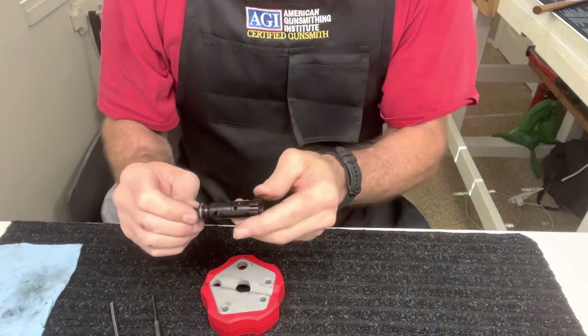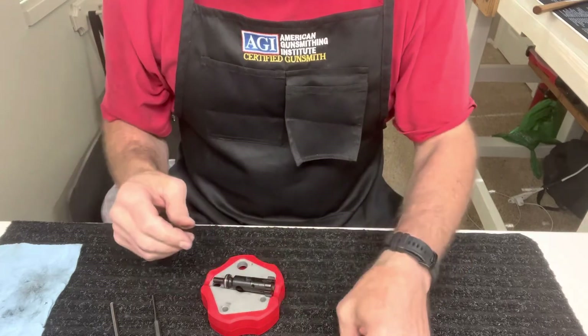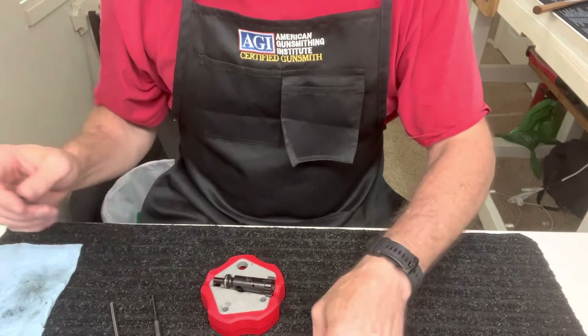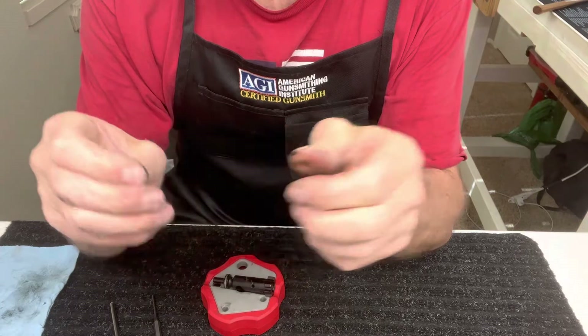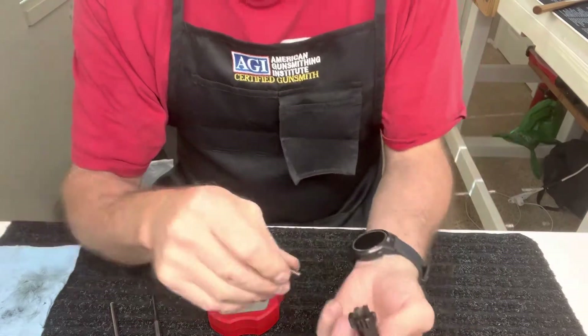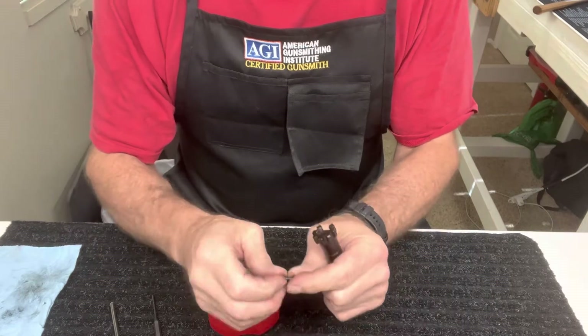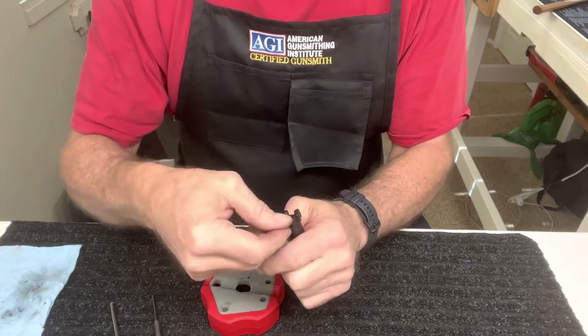Now to put this back together. If you saw some of my other videos, I like to use grease rather than oil on stuff like this. Just a very little bit of grease — get on your fingers, roll on your spring, put your spring in, take your ejector, a little bit of grease on that, and pop that in there. Then we'll go back over to the device.